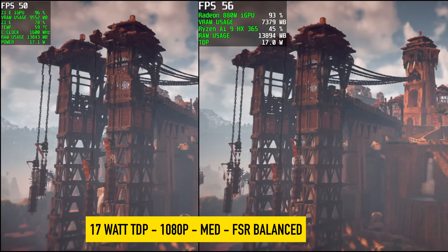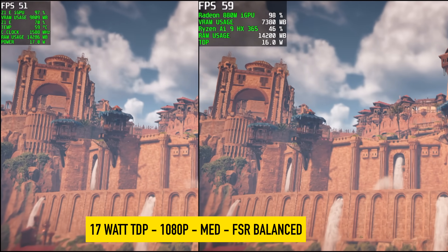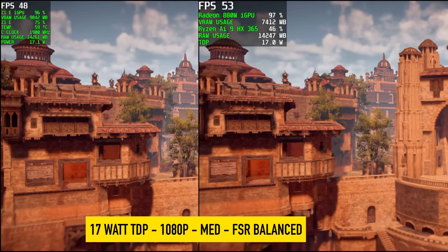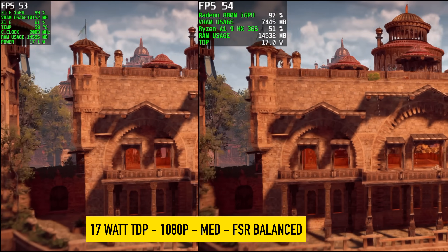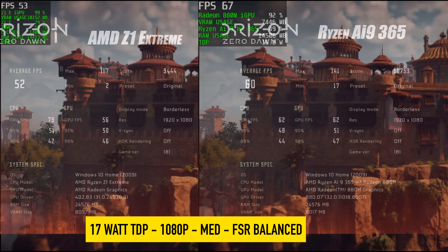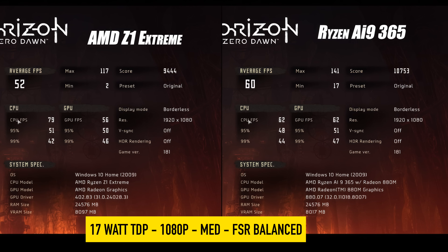Moving into gaming benchmarks — Horizon Zero Dawn, both set at a 17 watt TDP, 1080p medium with FSR set to balanced. On the left we've got the Z1 Extreme in the ROG Ally X; on the right the Ryzen AI 9 365. With the same exact settings, the AI 9 with its new RDNA 3.5 880M iGPU gained 8 FPS over the Z1 Extreme. It's not an extreme jump, but 8 FPS on an iGPU is nothing to scoff at — that can definitely get you by.